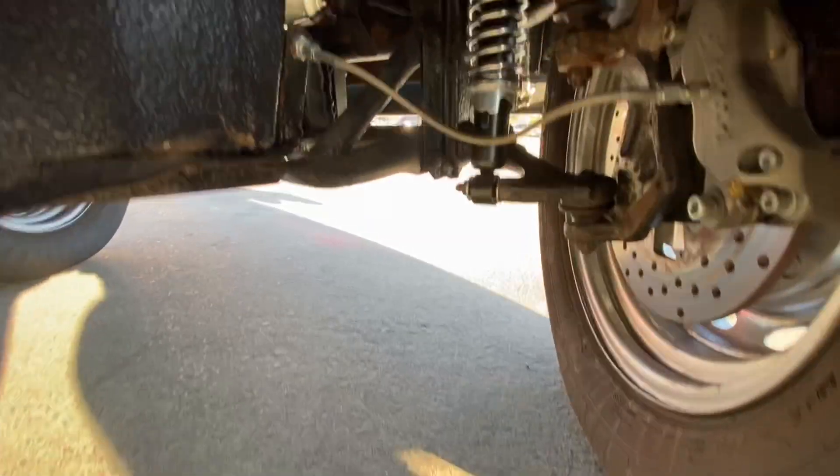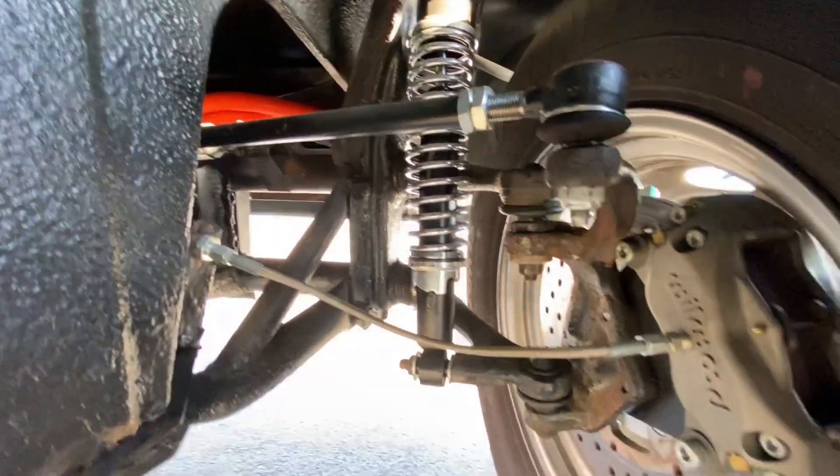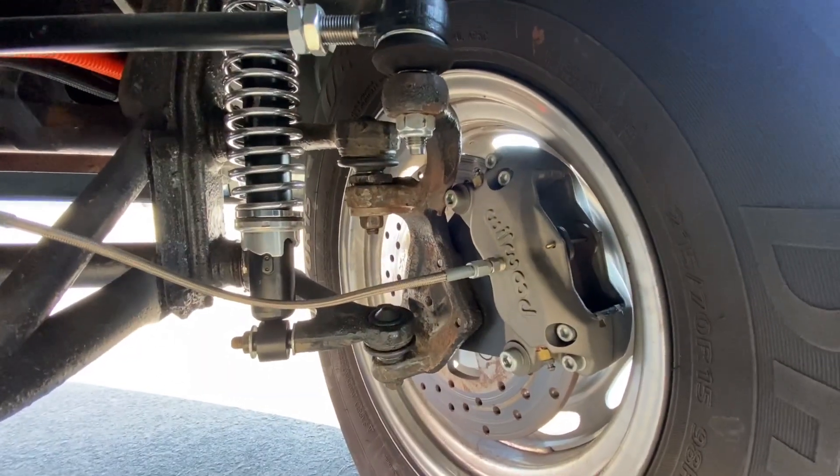And behind here — look behind there, stick the camera in there — that is an empty coilover and a Wilwood disc brake from air-cooled VW parts.